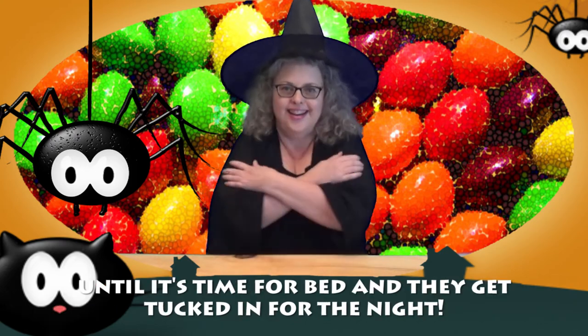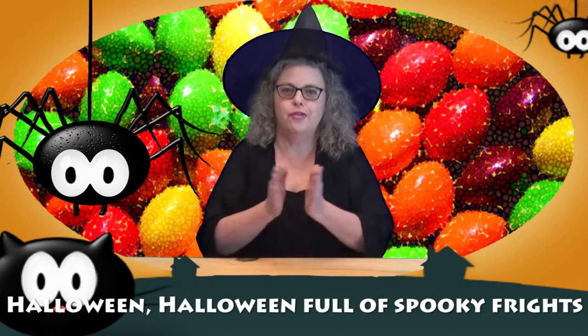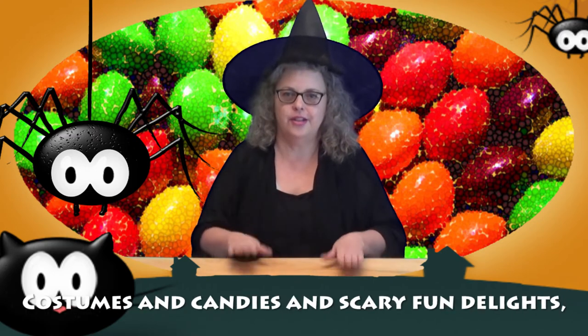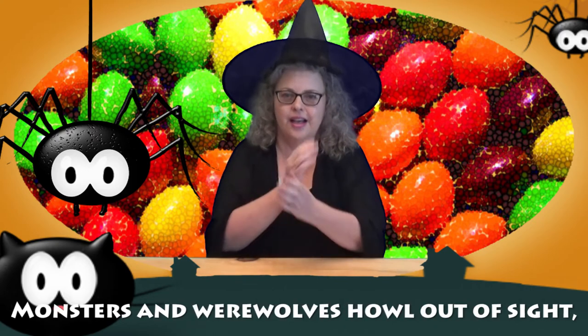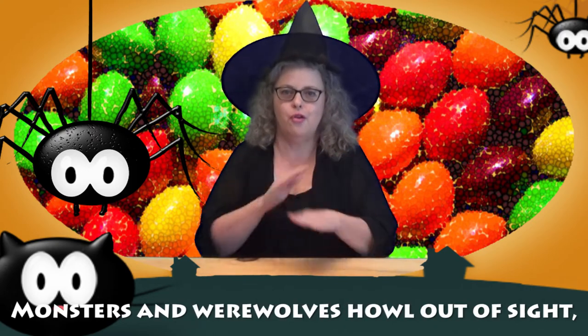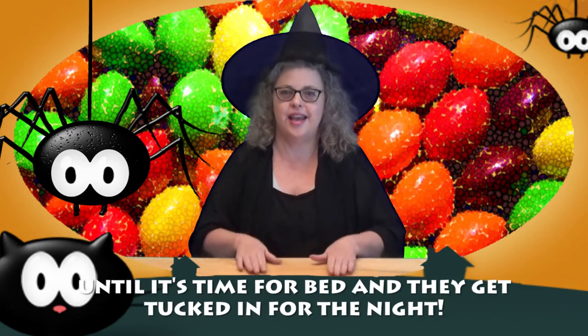And they get tucked in for the night. Now let's try it all together: Halloween, Halloween, full of spooky frights, costumes and candies and scary fun delights, monsters and werewolves howl out of sight, until it's time for bed and they get tucked in for the night.